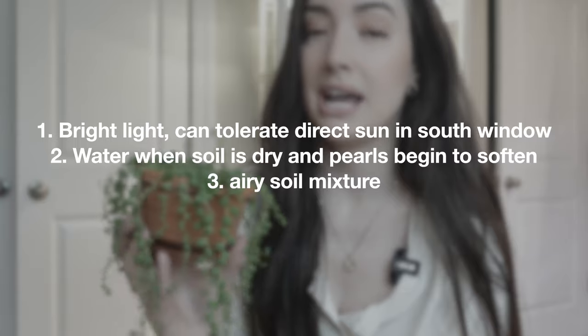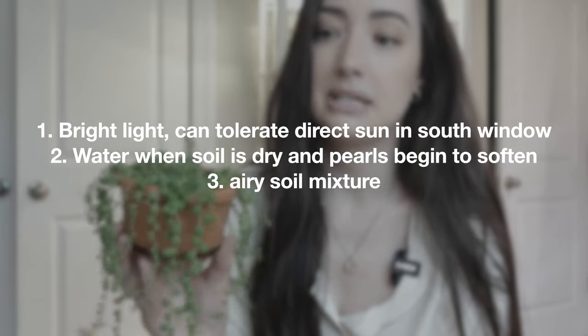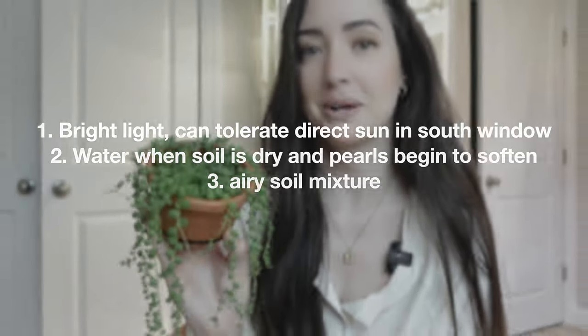The key to these guys, if you have trouble with them, is really, really bright light. Mine hang from south light, which is really harsh direct sun, and these guys in my experience can tolerate it. Lots of light and really good airy soil and giving a good soak when it's completely dry — those are my keys to getting these guys to grow if you're struggling with them.